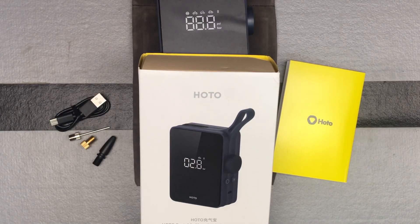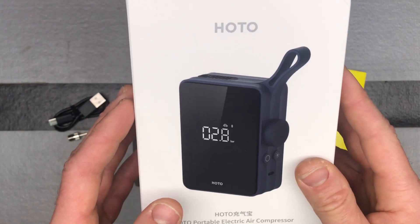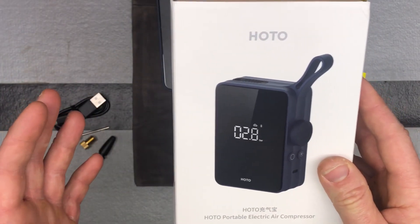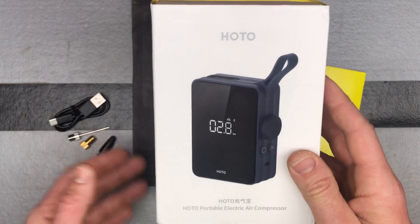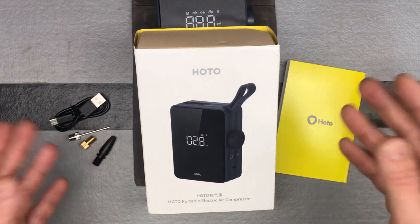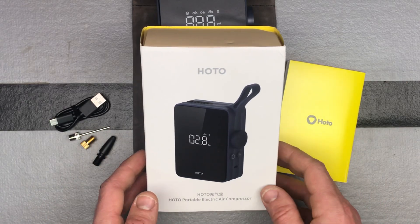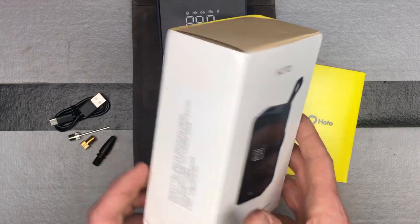Here's a portable electric air compressor from Hodo. As you'd expect from other Hodo items, it's going to have great style, great functionality, and really nice build quality. Style overall seems to be their thing — they've got some really cool style, and this is no different.